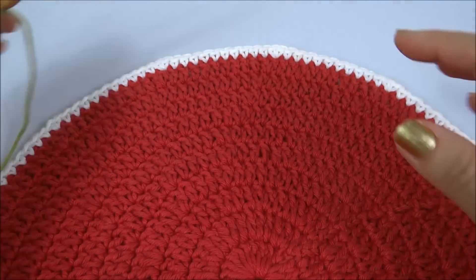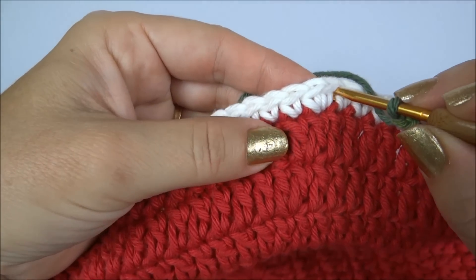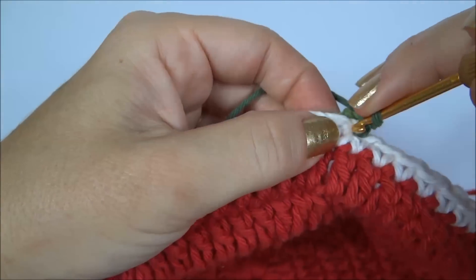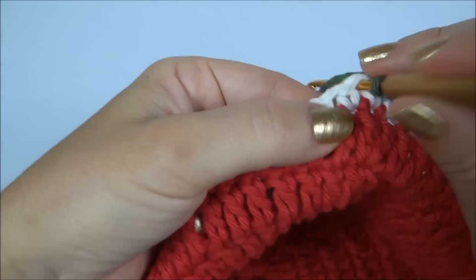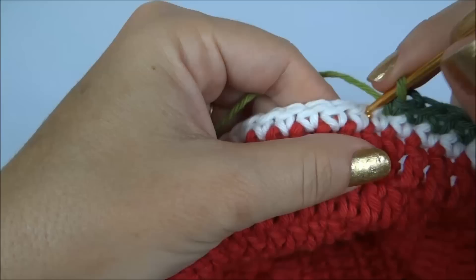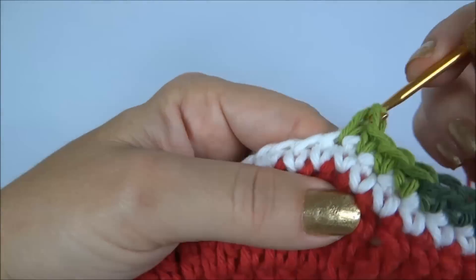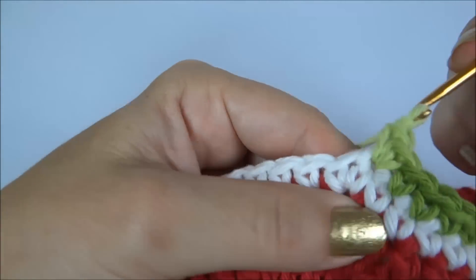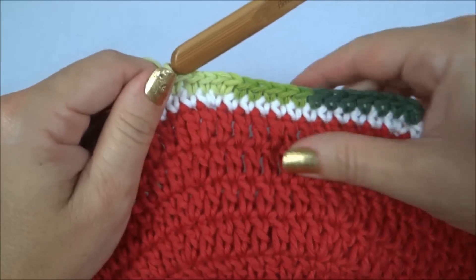Finalizada a carreira na cor branca, vamos trabalhar agora com o Multicolor na cor verde. Novamente, eu faço a marcação dos aumentos, fazendo dois juntos no primeiro dos dois juntos da carreira anterior. Volto no mesmo ponto, faço mais um ponto baixo. Sigo fazendo um ponto baixo pra cada ponto da carreira de base, até chegar ao último ponto da carreira. Sempre lembrando que onde tivemos dois juntos na carreira anterior, no primeiro dos dois, nós vamos trabalhar dois juntos nessa carreira. Eu vou contornar toda a carreira e volto pra mudarmos novamente a cor, trabalhando com o Barroco Maxcolor verde.